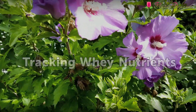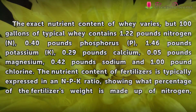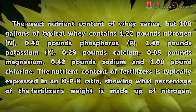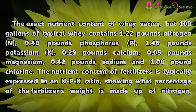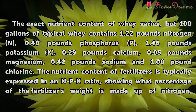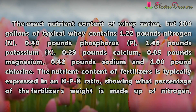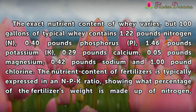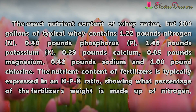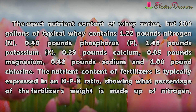Tracking whey nutrients. The exact nutrient content of whey varies, but 100 gallons of typical whey contains 1.22 pounds nitrogen (N), 0.40 pounds phosphorus (P), 1.46 pounds potassium (K), 0.29 pounds calcium, 0.05 pounds magnesium, 0.42 pounds sodium, and 1.00 pound chlorine.